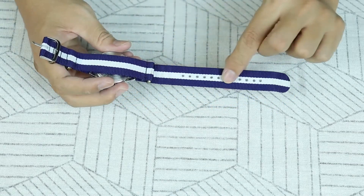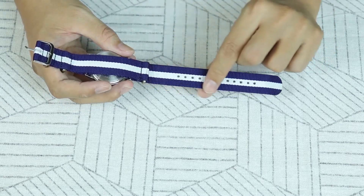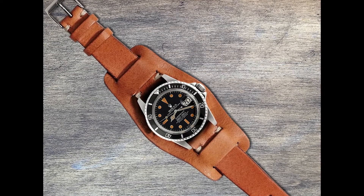Nhưng mang một cái dây nylon này ngày này qua ngày khác thì thật là chán. Nó trông như là mặc đồ Giáng sinh cả năm mà không sót ngày nào vậy. Dây BUN thì có một vấn đề khác là nó quá cồng kềnh.